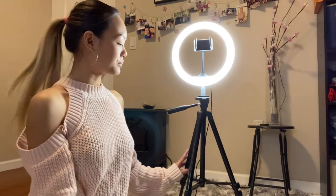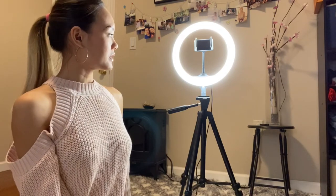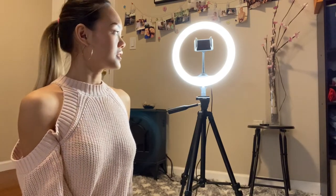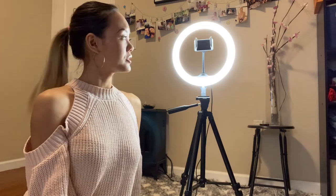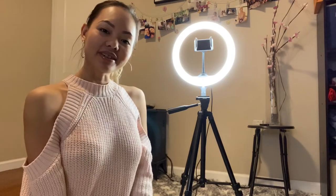Alright guys, I am so happy with the way my USB selfie LED ring light looks. I cannot wait to use it to create newer content for you guys. Thank you for tuning in. If you haven't subscribed, remember to subscribe and like this video. Until next time — ciao!